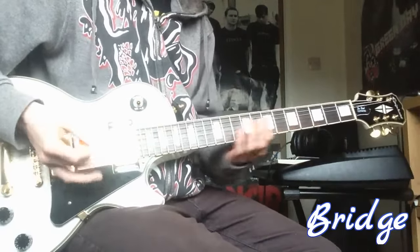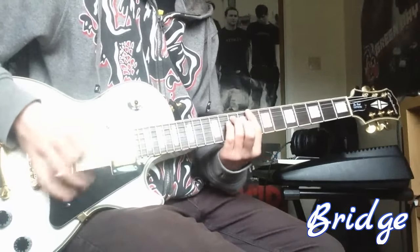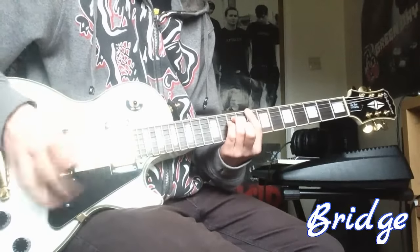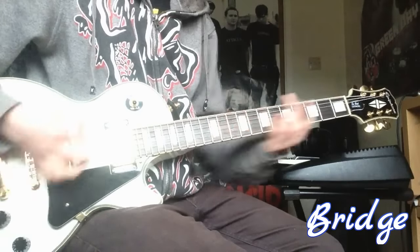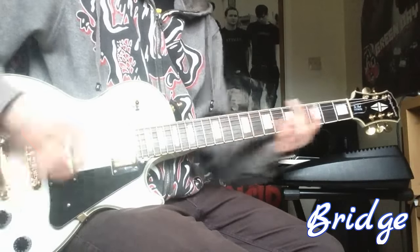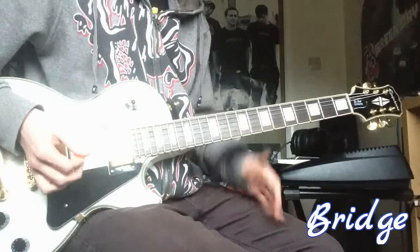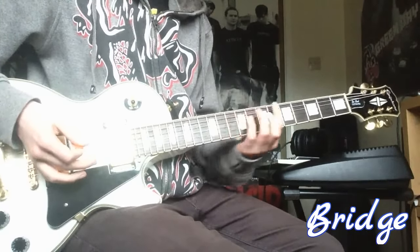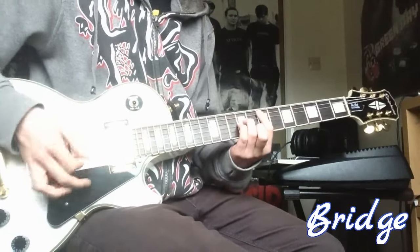And then the last part is just the bridge, which goes out of C. That then to 8, 10 and 10, and then back again.